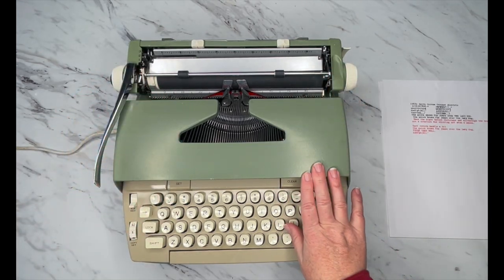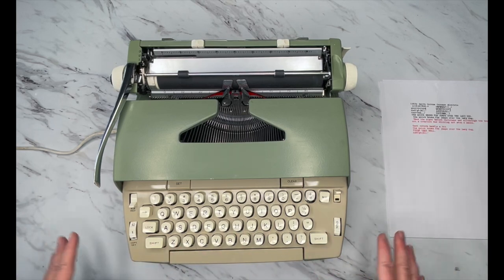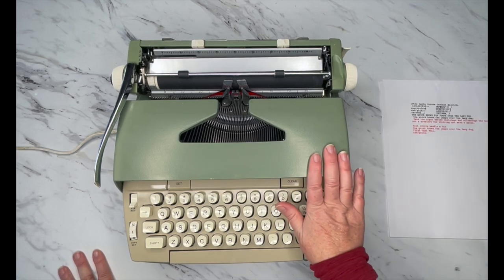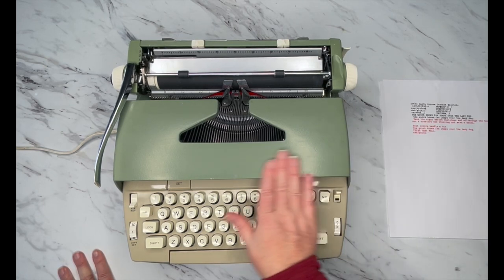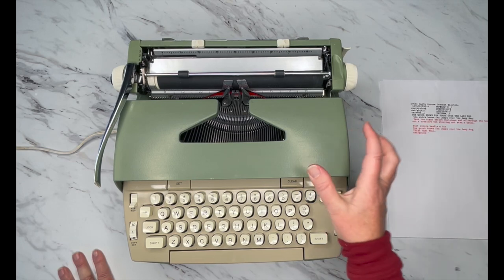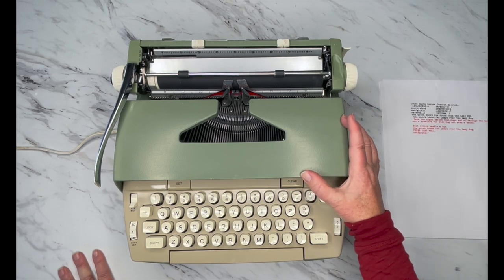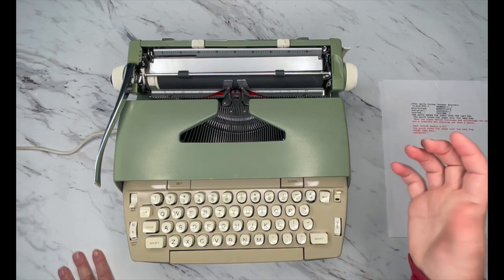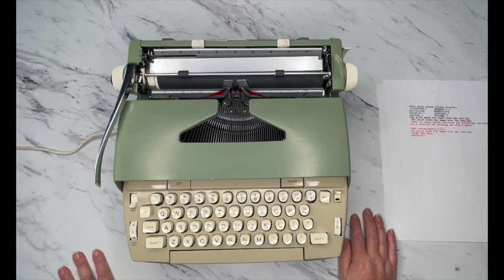Why this one is called just Coronet Electric and not Coronet Electric 10, I don't know. But this is the original color — it is this really pretty green. Smith Corona has this color on their older models and they called it seafoam green, and it still is this gorgeous sage green. Lovely.